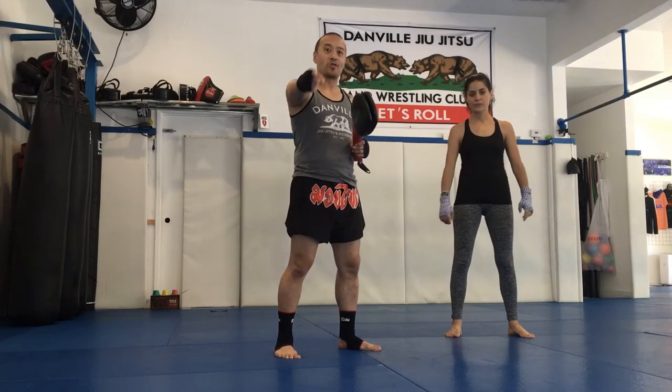Hey guys, we're here for another Technic Tuesday. We're getting a lot of questions about the spinning hook kick because of the bottle cap challenge, so now you can try it at home.